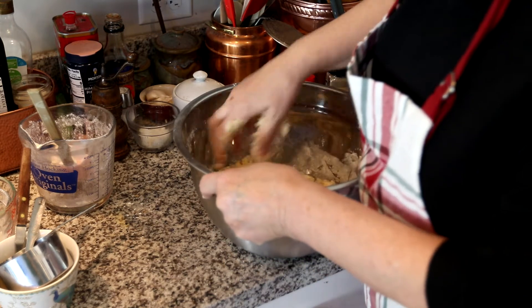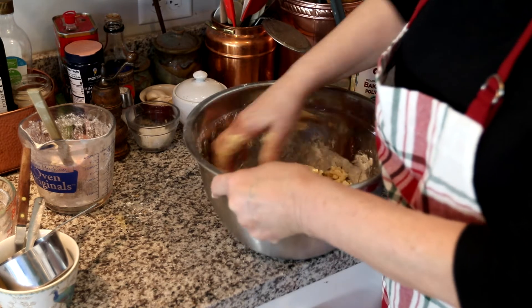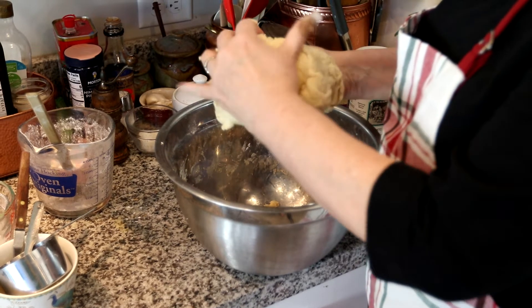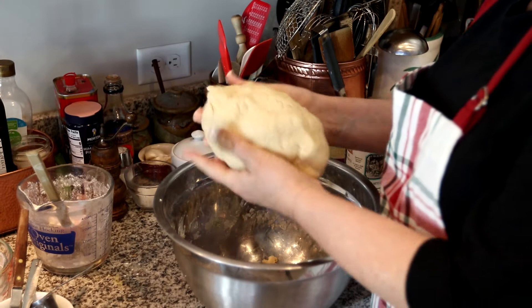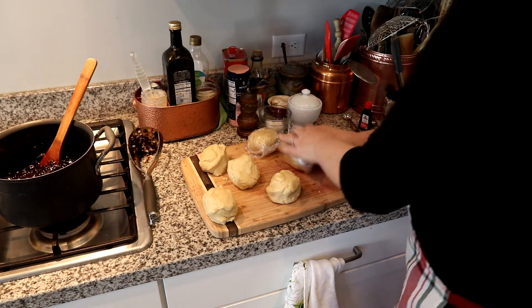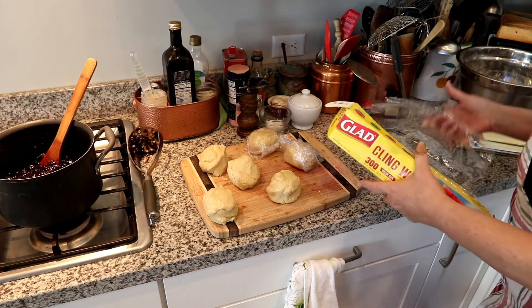This is an imperfect kind of dessert, so the guesstimation method works fine. Nice dough — I'll make six balls, then wrap them and put them into the refrigerator for a good half hour.